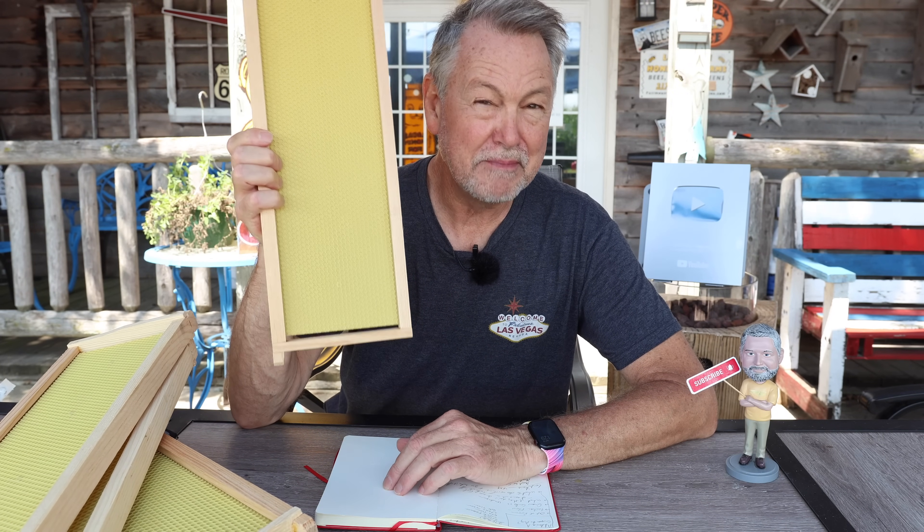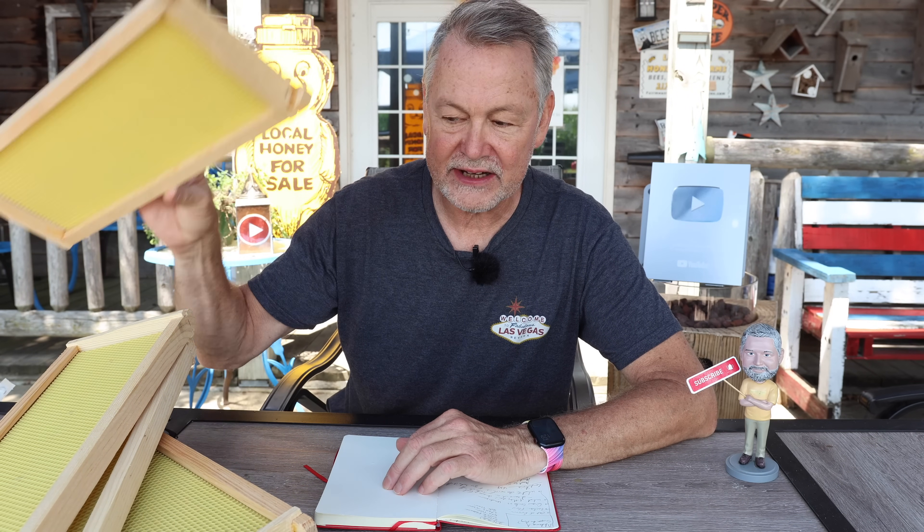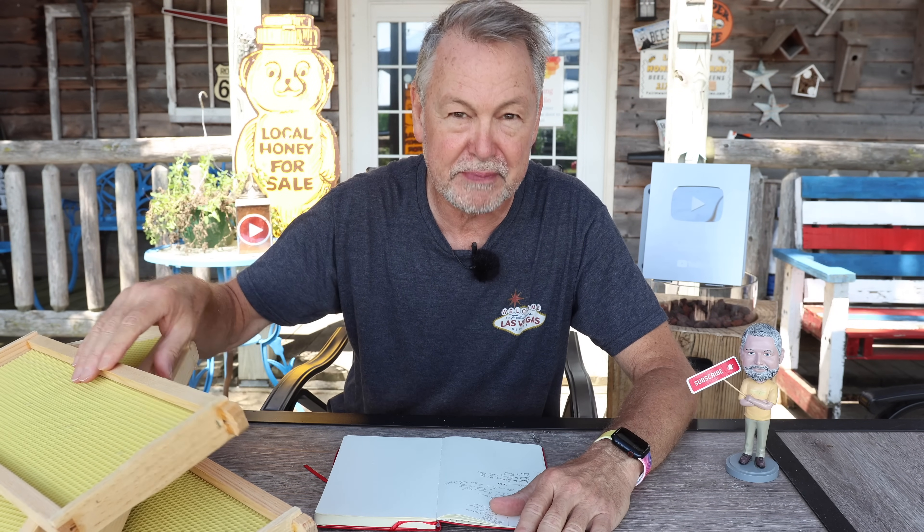Is it possible that we can get these medium honey super frames drawn out in the month of August after the nectar flow has sort of tapered off? Hey everybody, David Burns, EAS Master Beekeeper. Today we're going to do an experiment.